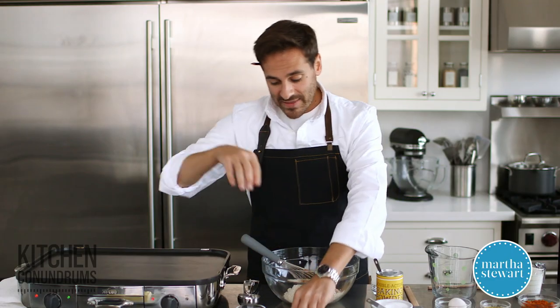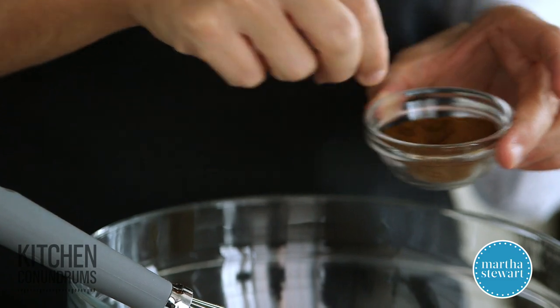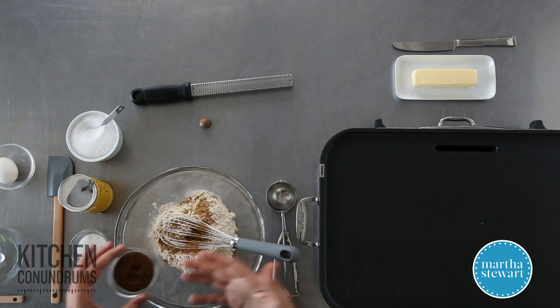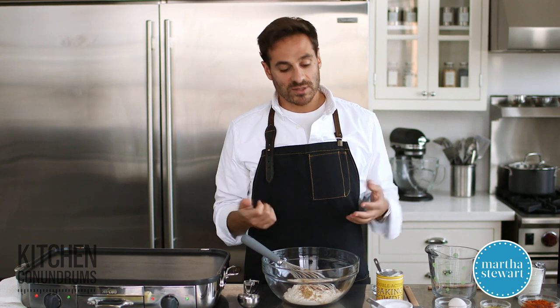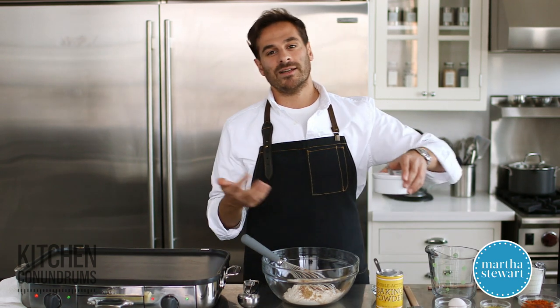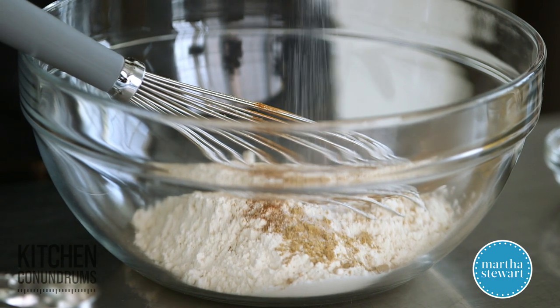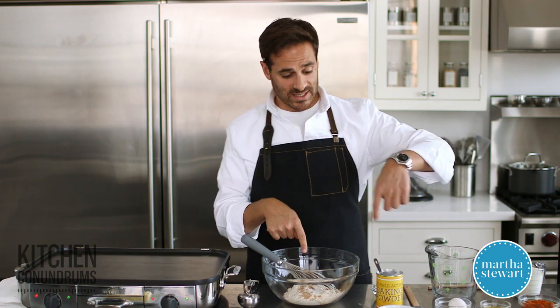That looks pretty good. And then last but not least, I'm going to add a tiny little pinch of clove. Ground clove is very, very strong in flavor, so you really want to make sure you're not using too much, especially in an item like a pancake. In addition to the spices, you have to add a little bit of salt. Whenever you're baking — and this is kind of a version of baking — salt really helps bring out all of those wonderful flavors in sweet items, so don't be shy. This is ½ teaspoon of coarse kosher salt.